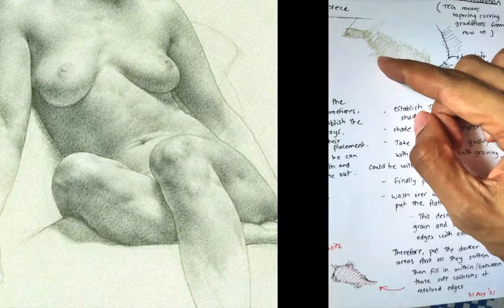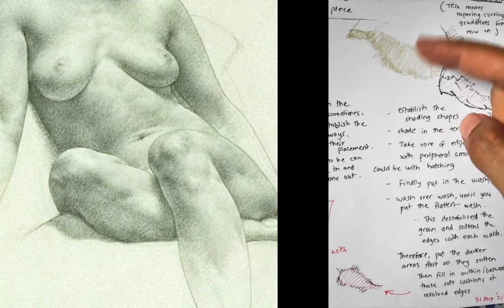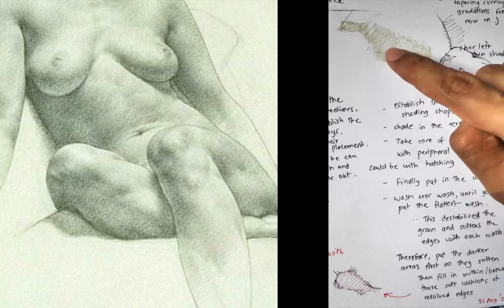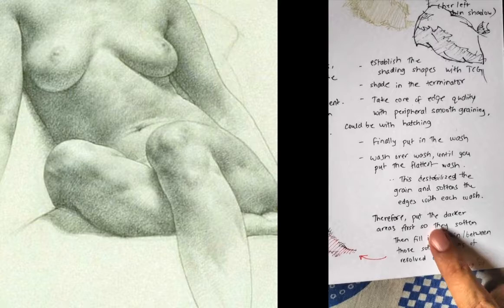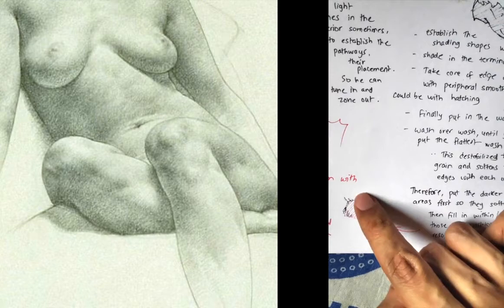So there can be multiple washes, and the flattest, most general wash you would put in at the end. Why? Because when you put a wash over another wash over this, it destabilizes the grains of the pencil. This can happen with digital too — it's an illusion, because grains go over grains. When it destabilizes these grains, the edge becomes softer. So the more washes you put in, the softer these edges become. Therefore, put the dark parts first so that they soften with layers within the shadow, then fill in between the soft cushions of the resolved edges.